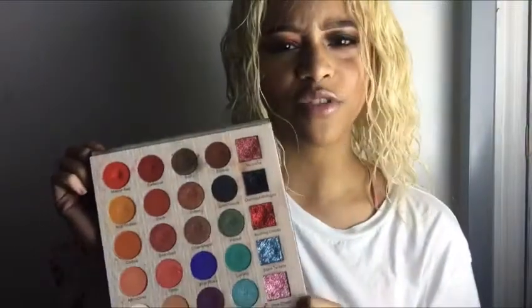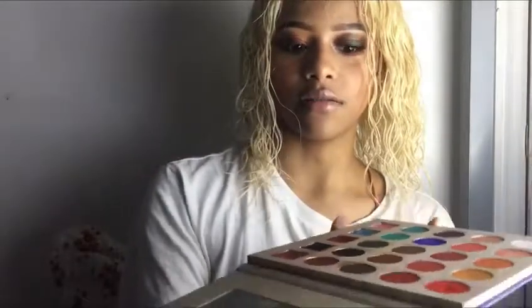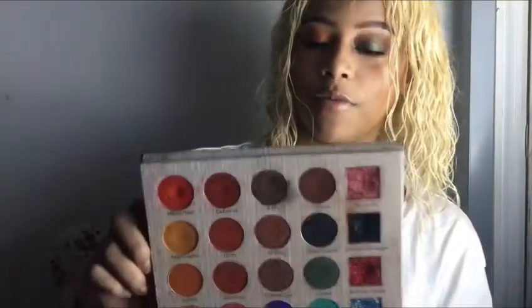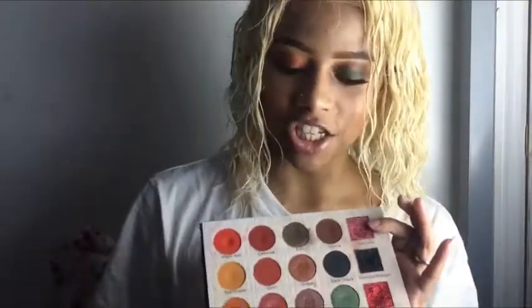I paid a little over $20 for this, and it also comes with a really nice mirror. That's why I'm always reaching for this palette — because it has everything I need. You have your transition shades, your darker shades, your neutral colors, and then you have glitter as well.